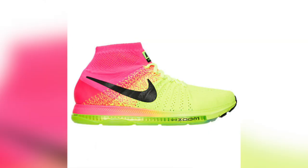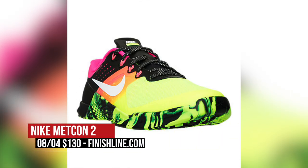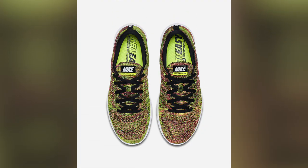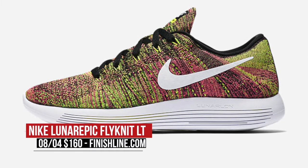Keeping with the brighter look, the Nike Zoom All Out, which is a very comfortable shoe, is dropping for $200 for that full-length zoom. On the workout side, we have the Metcon, which doesn't have the Flyknit, but the colors fit right in for your training. Those are gonna cost you $130. Finish Line also has the Nike Lunar Epic Flyknit Low dropping today. These are comfortable — you can grab these for $160.